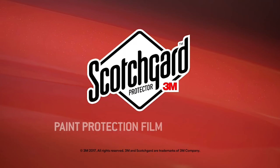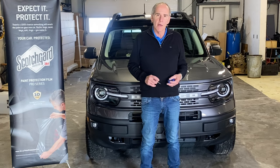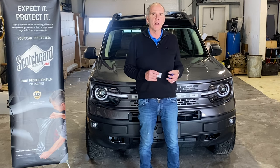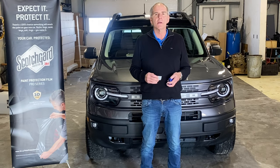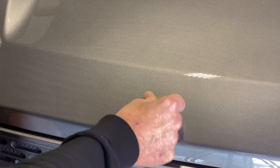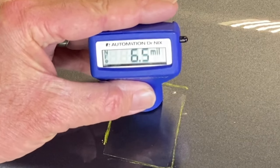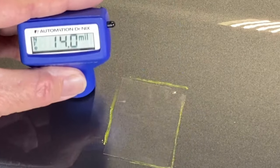That is 3M Scotchgard Pro Series film. We're expert at the installation. You see behind me — just 700 kilometers on this brand new Bronco Sport — and ouch, there's a little stone chip there already. Your factory paint, I'm going to use this acclimator, and I can see that the paint, which is three layers — the primer, the color, and the clear coat — are just 6 microns thick.